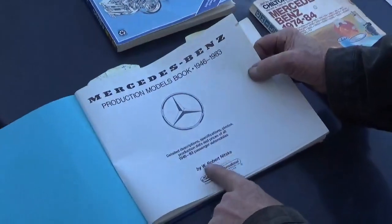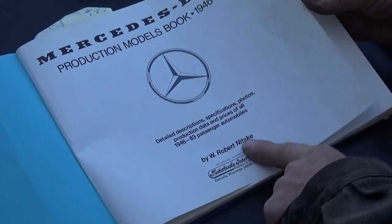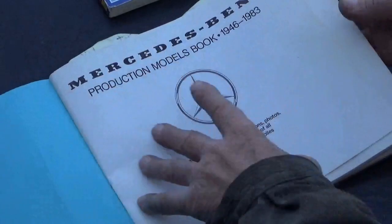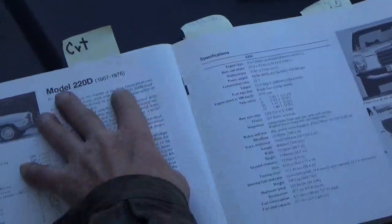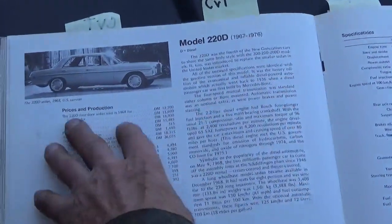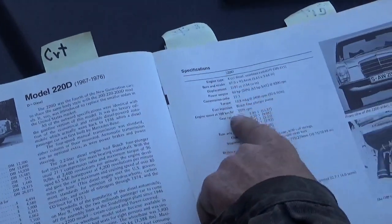Nitsky — Robert Nitsky. I used to live in Arizona. I don't know if he's still around anymore, but production models, 46 to 83. This is great reference. You can look up the advancements of particular models, prices and production numbers, and a few specifications.